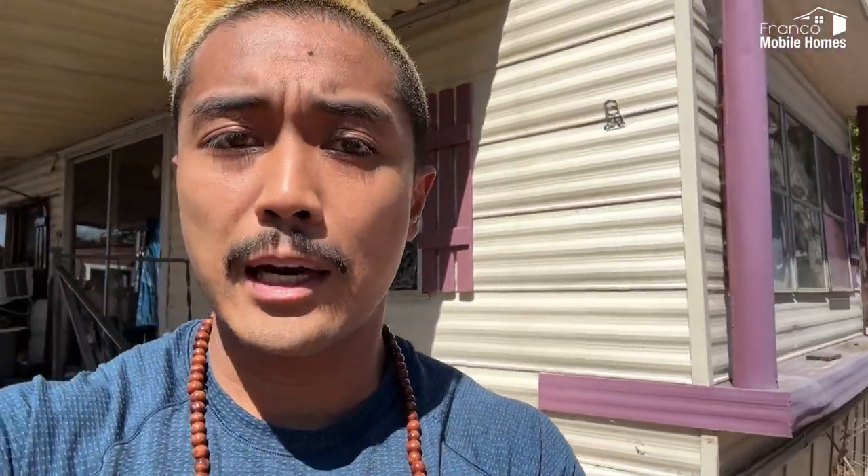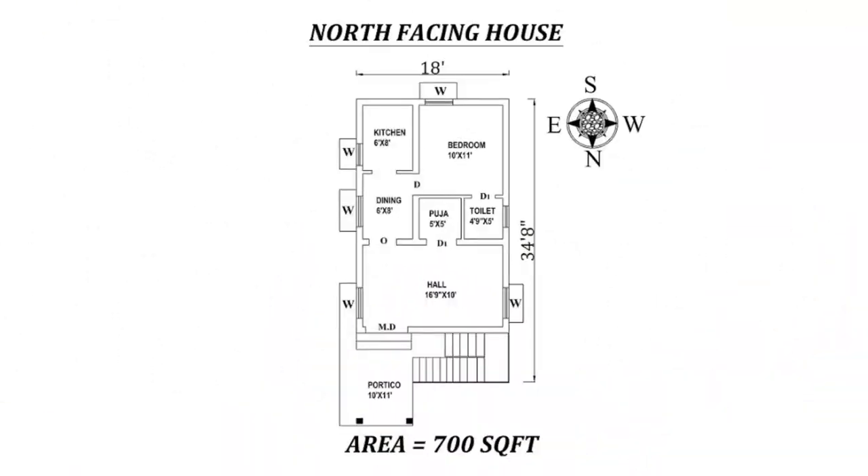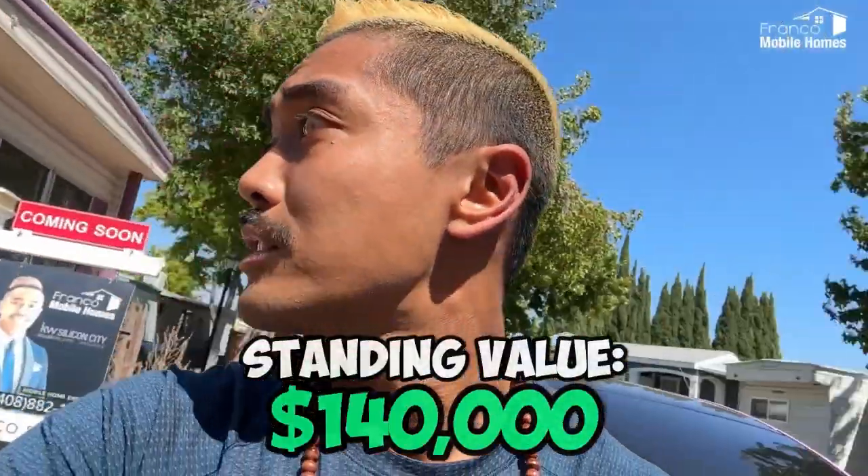This is a perfect example of a single wide unit. I know this is a very dilapidated unit, but we're going to use it as an example. The first step is to understand the value of this unit. As it stands, this is a 700 square foot, two bedroom, one bath unit, and the value as it stands is about $140,000.